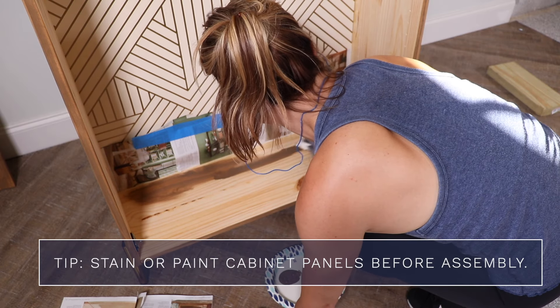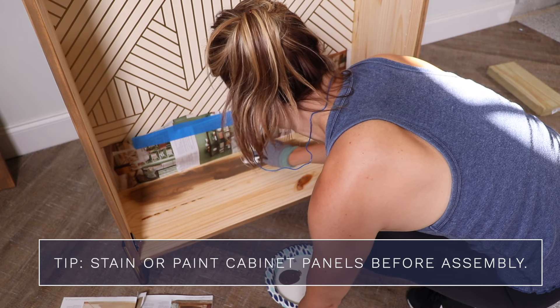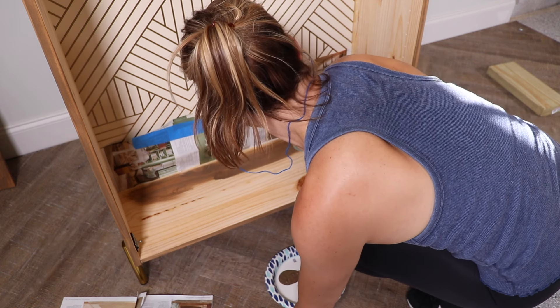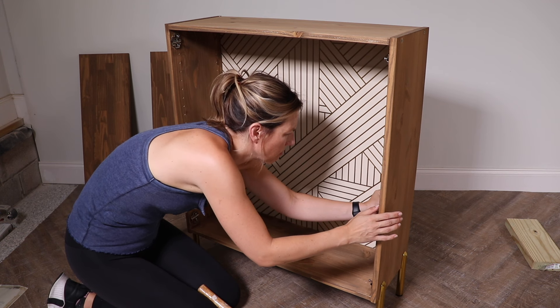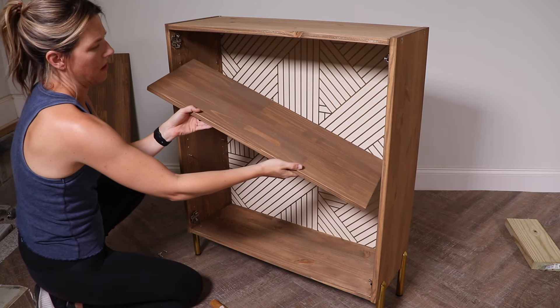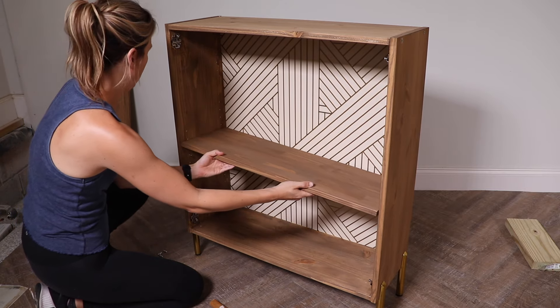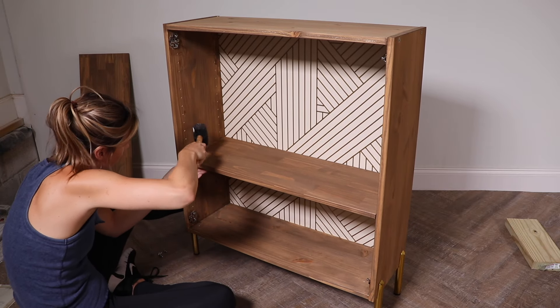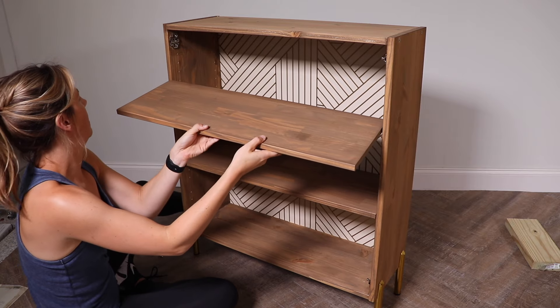To finish this off I'm going to stain the inside of the cabinet. If you know what color you're going to use, definitely paint or stain the panels before you put the cabinet together. This cabinet comes with two shelves — I ended up putting just one in because if you're using it as a bar you might have taller wine bottles to store, and I didn't think two shelves looked as good. But you do have the option to put both shelves in if you want.